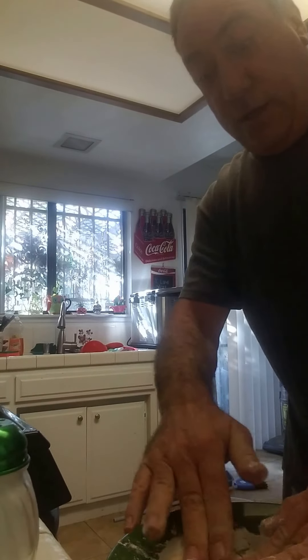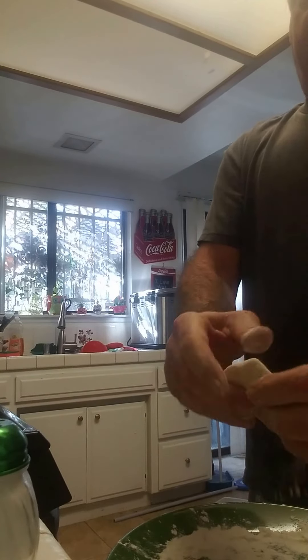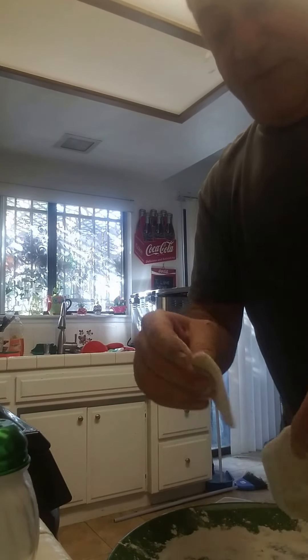You can tell by my physique that I don't normally eat doughnuts. But I'll go ahead and break the diet. I work hard at staying this fat.